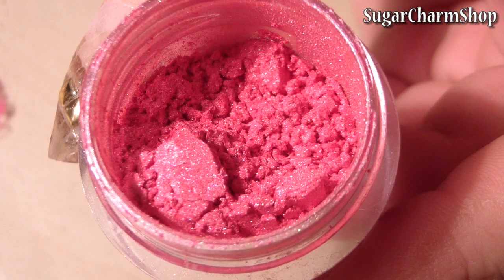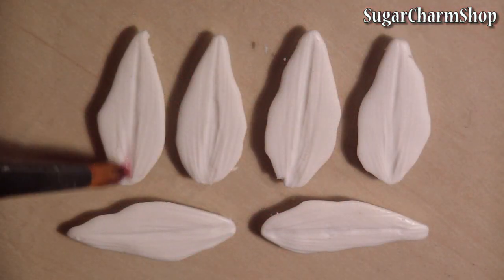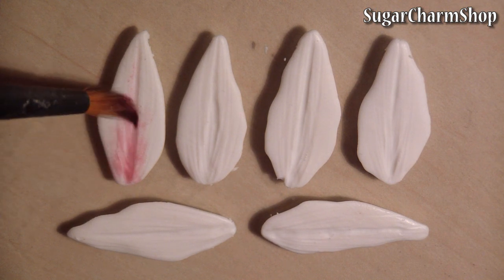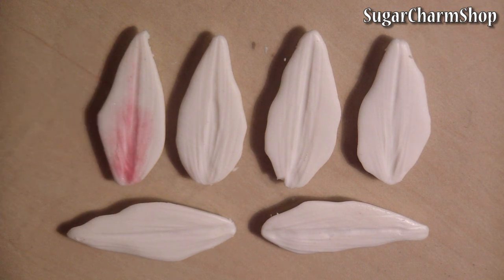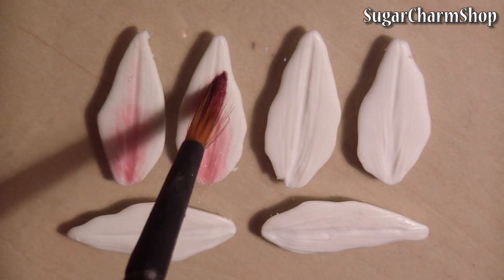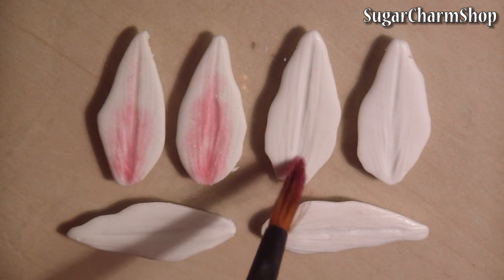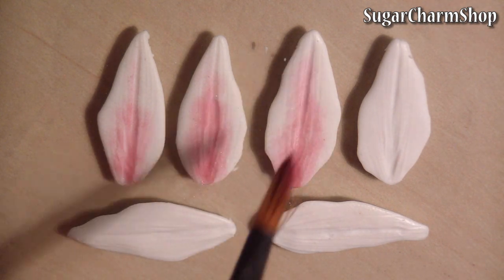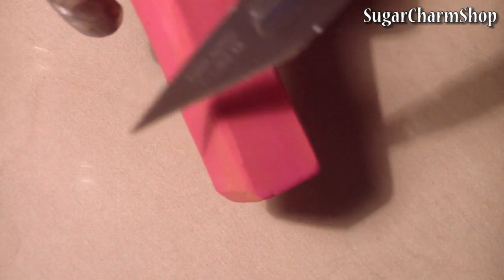For the coloring, I'm first using some pink pearl mica powder, then mixing hot pink pastel and water.